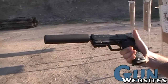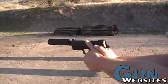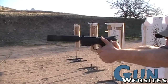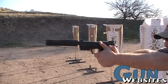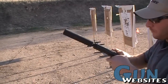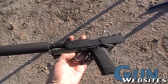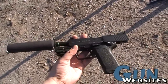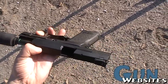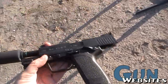This is a GEMTECH Blackside .45 on an HK USP .45 Tactical. That is super quiet — it's pretty quiet. We're taking a look at an H&K USP Tactical which gives us the threaded barrel for the can. On this one we're looking at a GEMTECH Blackside .45, which is basically the perfect match for this one.